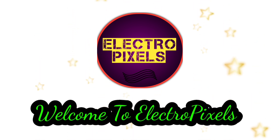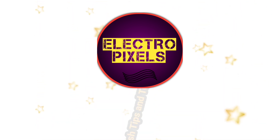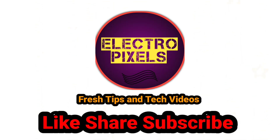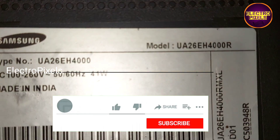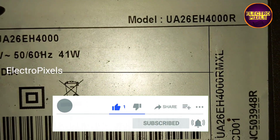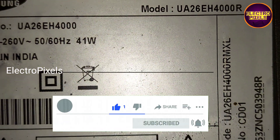Hi friends, welcome to Ultra Pixels. If you like our channel, please don't forget to like, share, subscribe, and press the bell icon for further notifications. Hi friends, this is a 26-inch Samsung LED TV.